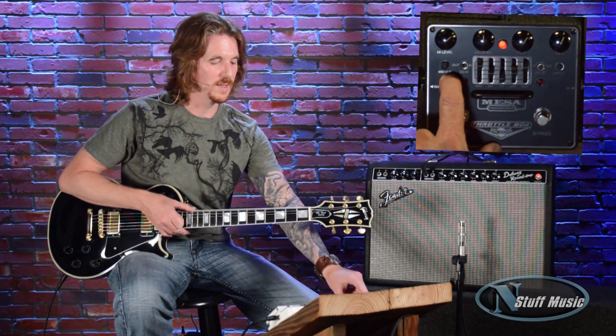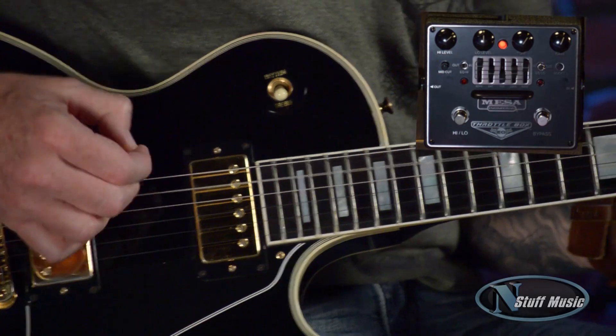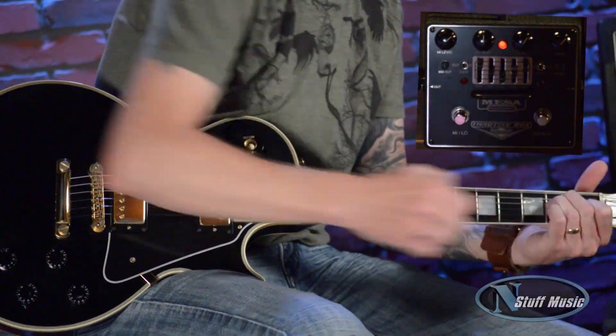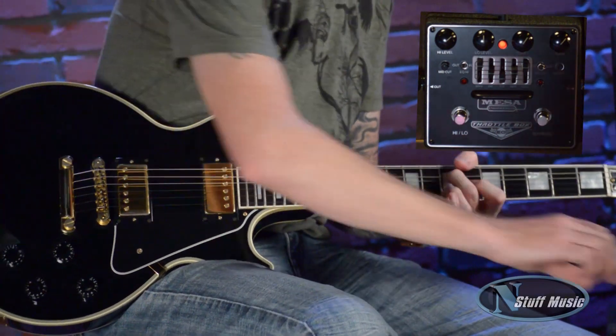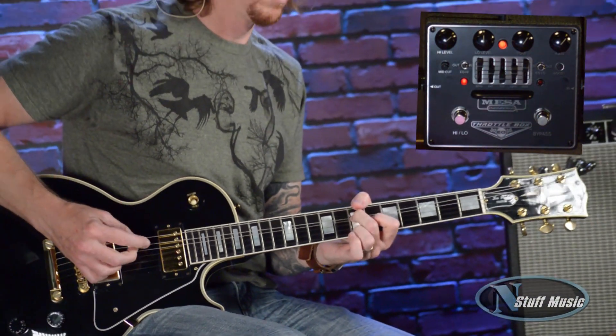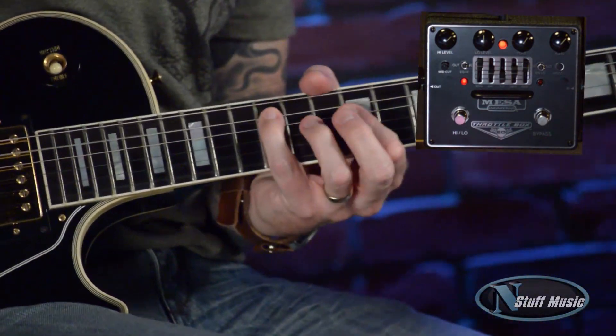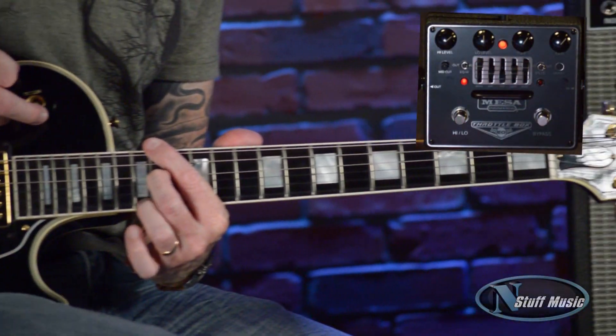Now let's check out the high gain section. And as I'm doing it, I'm going to mess with the gain a little bit, and then I'm going to kick in the EQ. And there's also a boost switch over here which really kicks it up a notch. So here we go — I'll start out with just the gain.